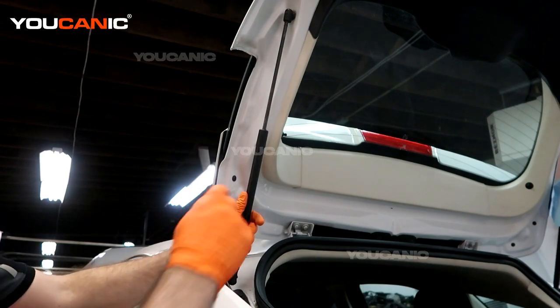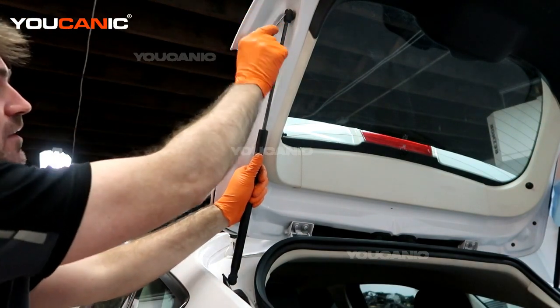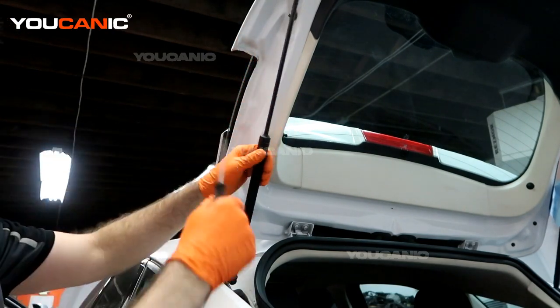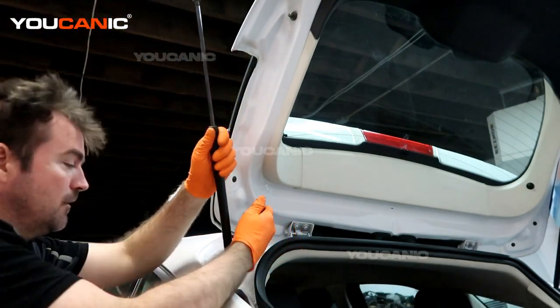To start, it's fairly simple. Take a small screwdriver — there's a little clip up here — and go right into the indent. What you're doing is pulling that clip back a little bit, and then you'll be able to pull the strut off. Do that on the top, then do the same thing at the bottom.